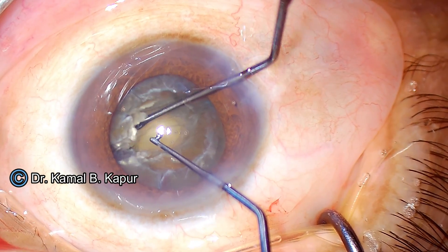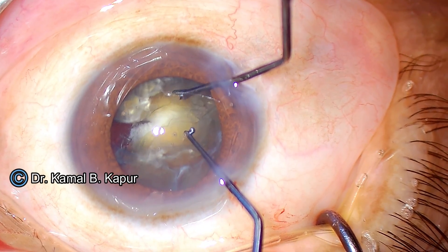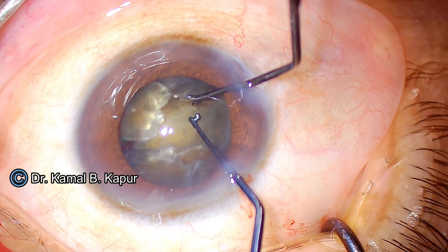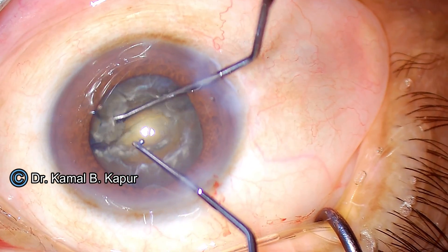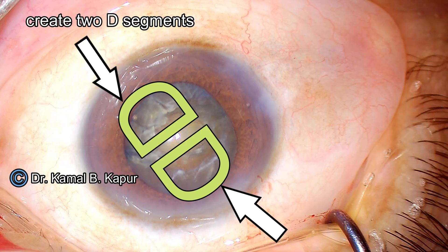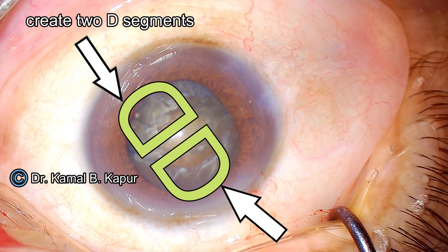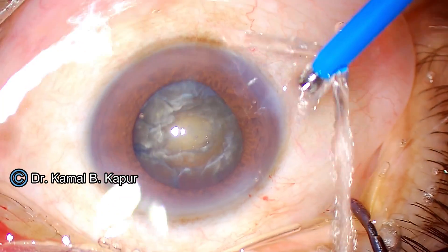We use two blunt instruments for a very controlled cracking, starting from the area where it is already cracked and slowly directing pressure toward the uncracked area. While doing this we must ensure there is no jerk and no posterior pressure — the cracking pressure is only in the lateral equatorial sides of the capsular bag. You will notice that we could crack the nucleus into two D segments.